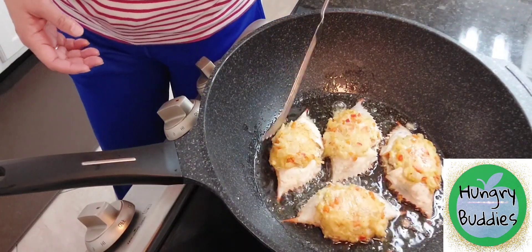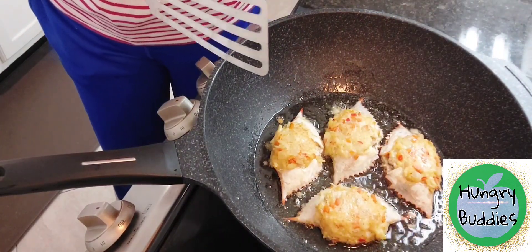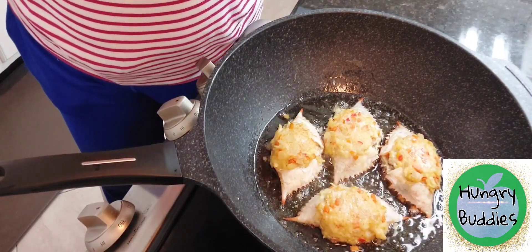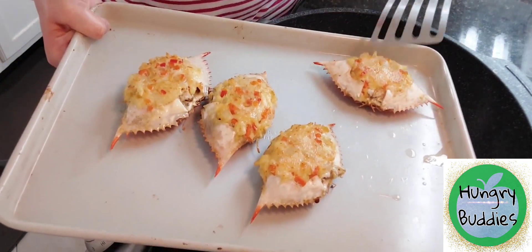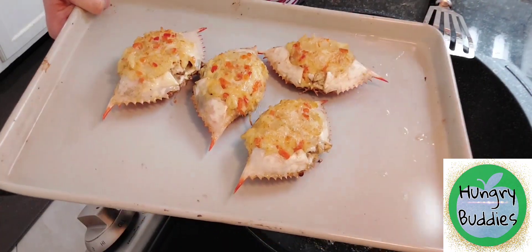Now I turned it on the other side, and after this we will continue cooking it in the oven at 375 degrees for 15 to 20 minutes.